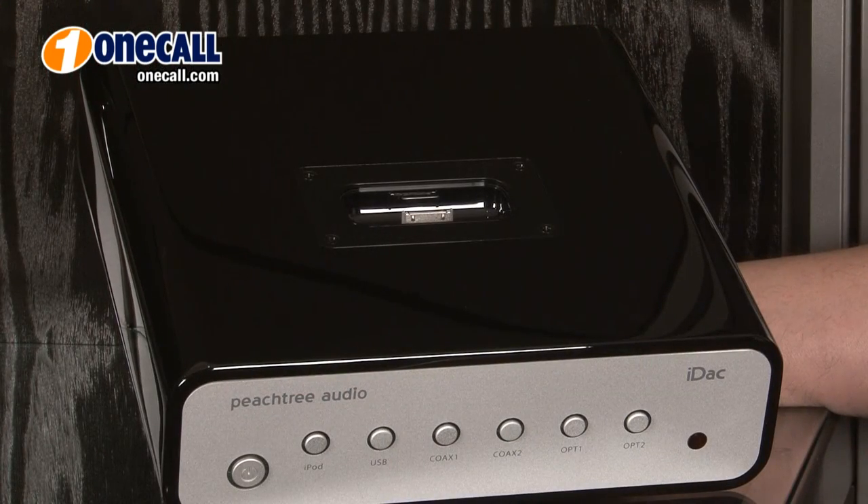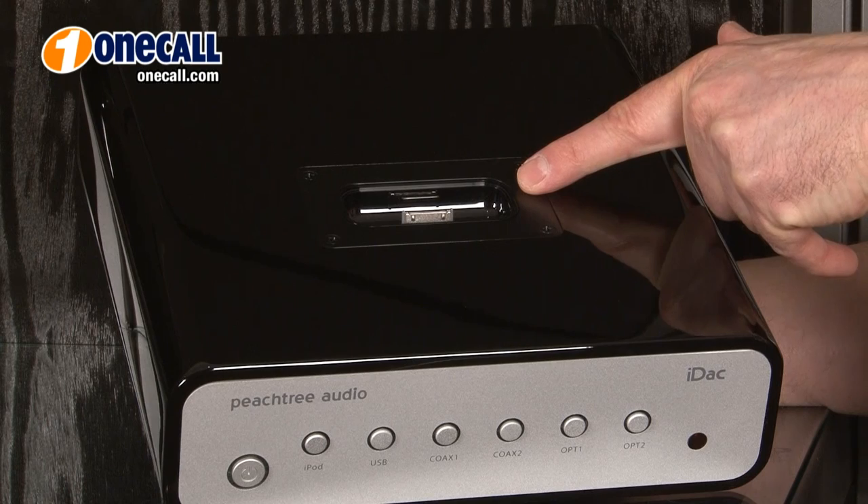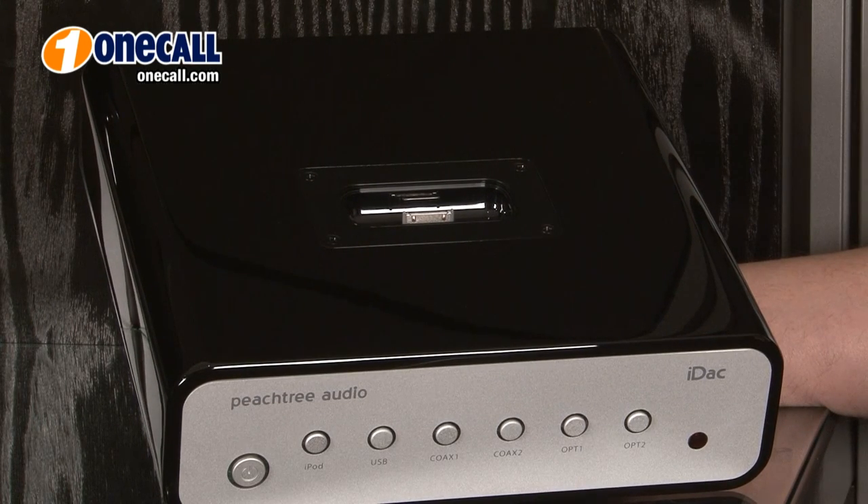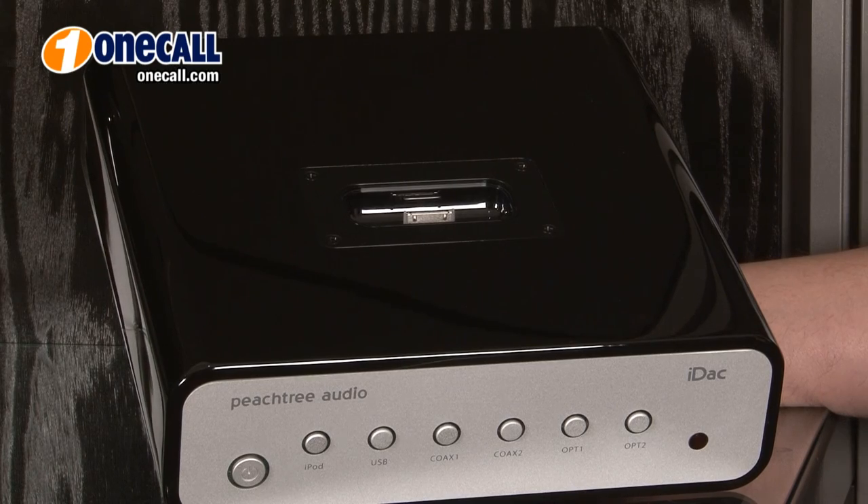The IDAC's Pure Digital iPod Dock bypasses the iPod's own Digital Analog Converter, delivering a direct digital signal from your iPod or other digital device into the IDAC's much higher quality Digital Analog Converter. This sounds much better than most iPod Docks or simply plugging a cable into the headphone output of your digital device.